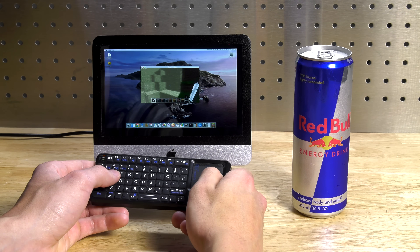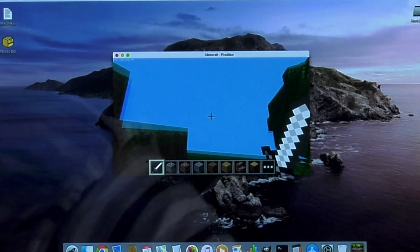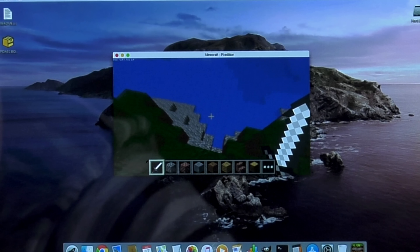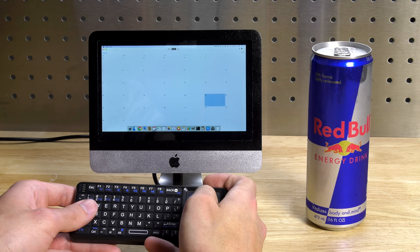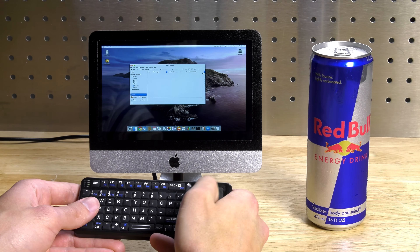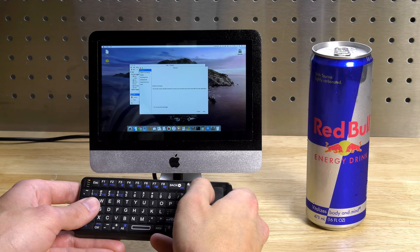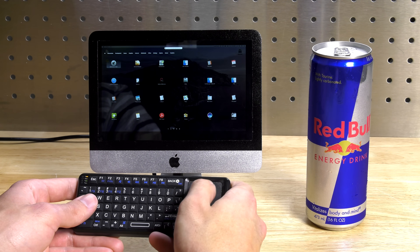And there you have it — a fully functional iMac that can run Minecraft at 1000 FPS. If you guys haven't already, please like and subscribe. I'm going to be probably doing a couple more mini computer builds along with some other random builds that I'm working on. If you guys want me to build anything in particular, leave a comment below, and I'll see you guys later. Bye.